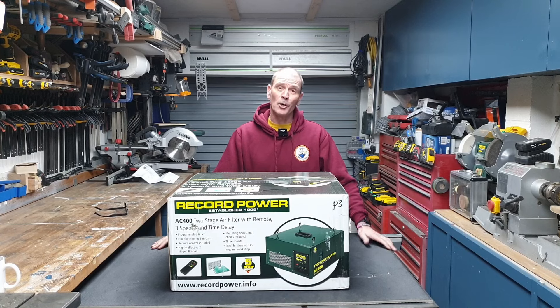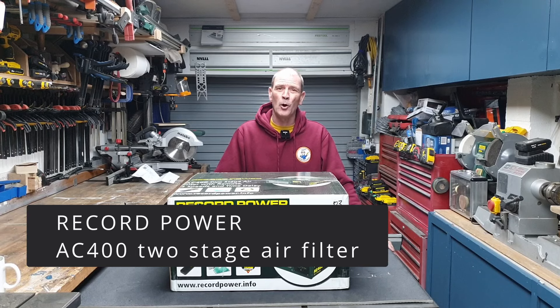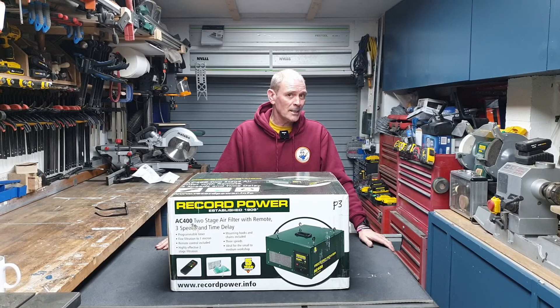Welcome back to the workshop. Today I've got a new toy — this is a Record Power AC400 two-stage air filter. I bought this with my own money so I can say whatever I like about it, but I've got a feeling I'm going to say some good things.